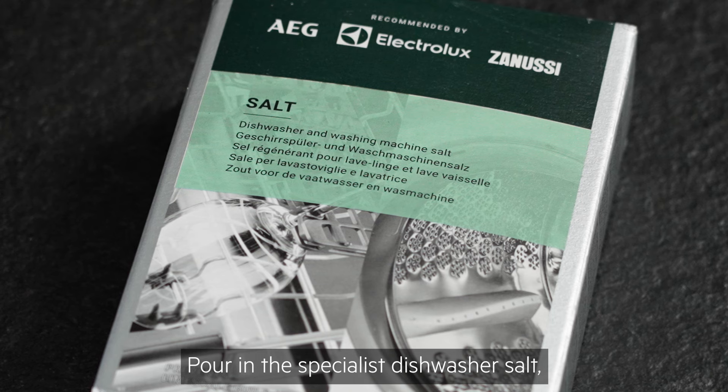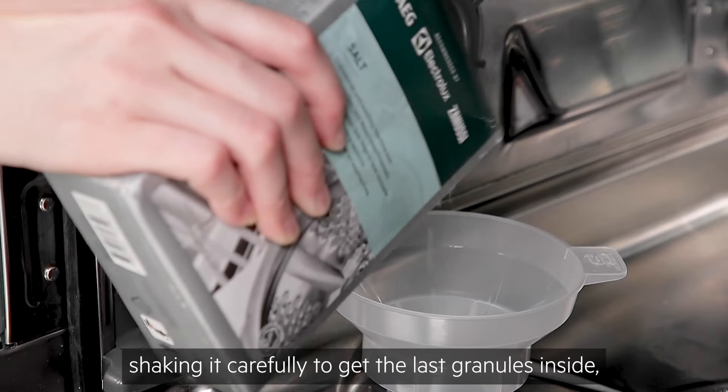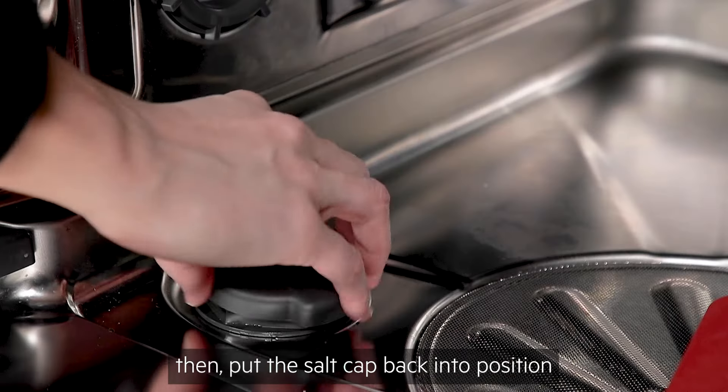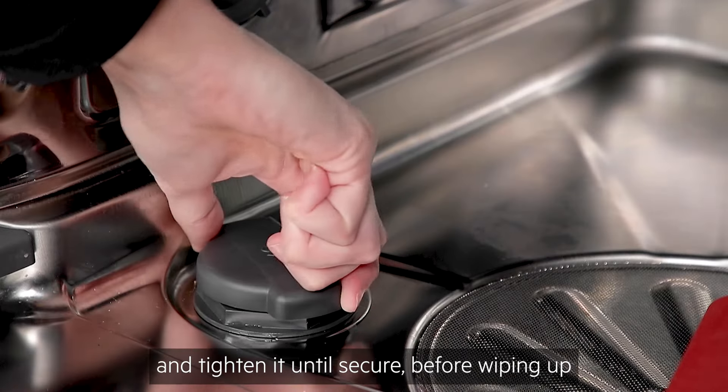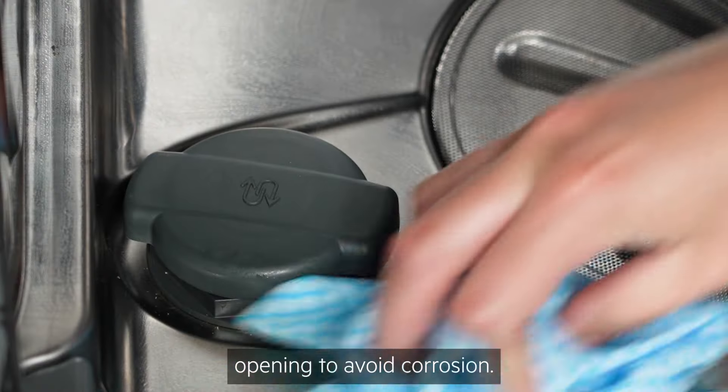Pour in the specialist dishwasher salt, such as this from AEG, shaking it carefully to get the last granules inside. Then put the salt cap back into position and tighten it until secure, before wiping up any excess salt from around the opening to avoid corrosion.